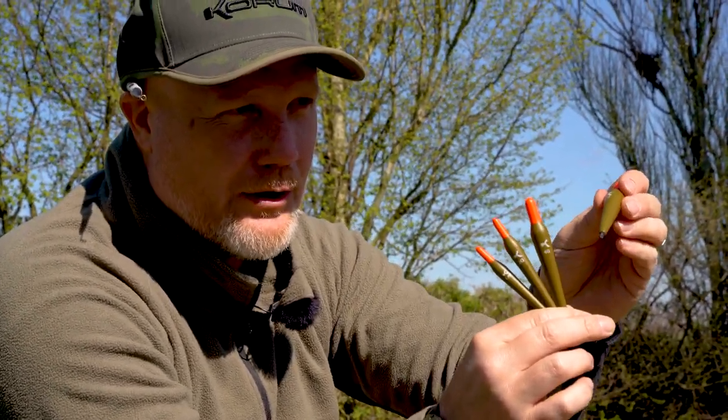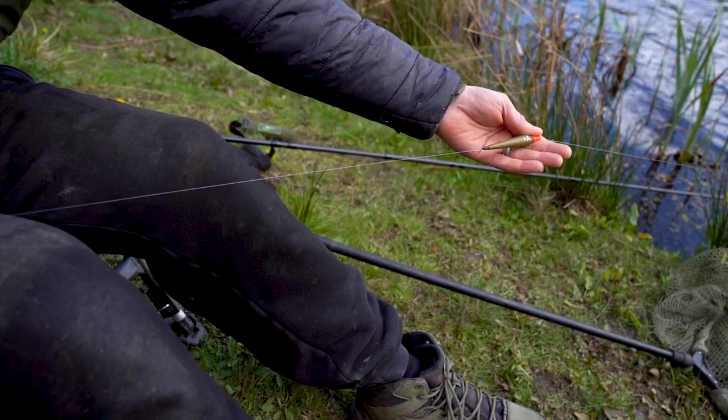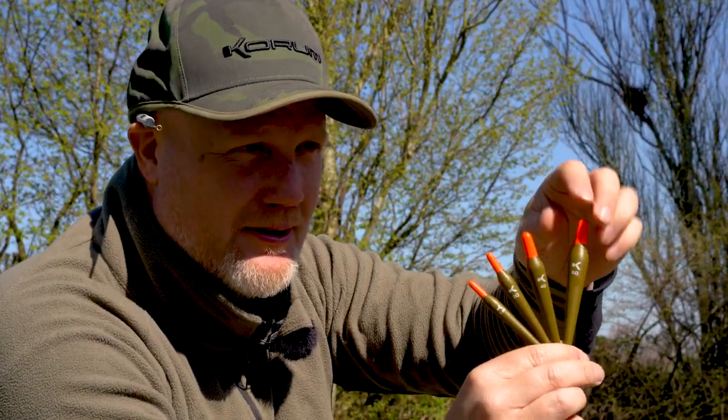It's a very, very buoyant balsa construction. Really easy to rig, really bright, big tops — you can see these like a mile down the run, absolutely mega for that.